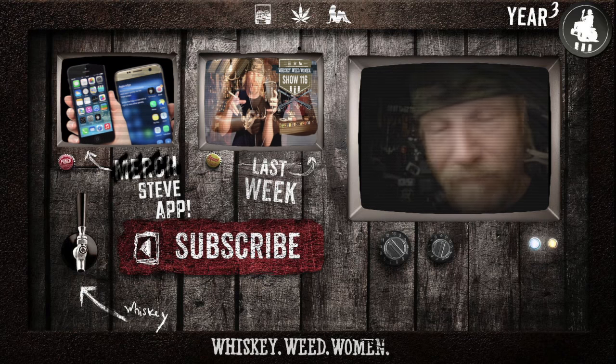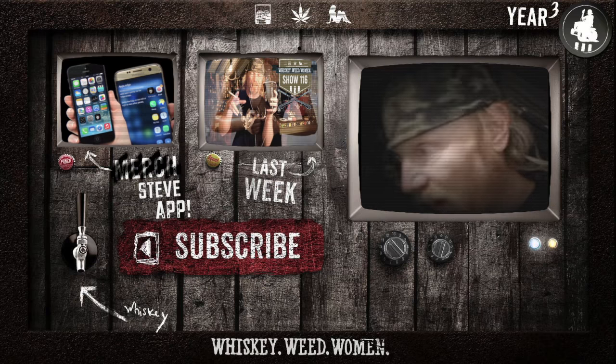Have you subscribed? Did you get it? Hit the button — hit it. Got it. There you go.